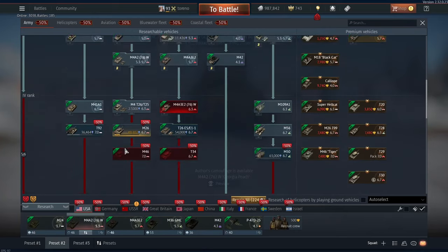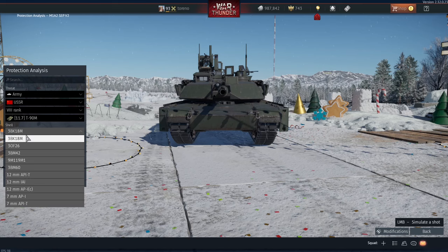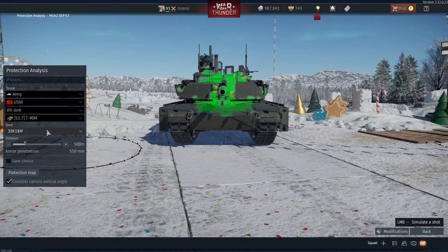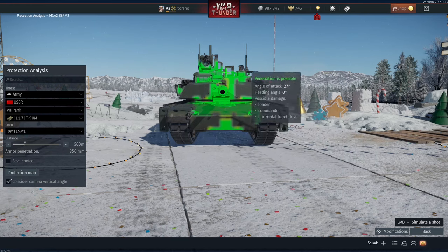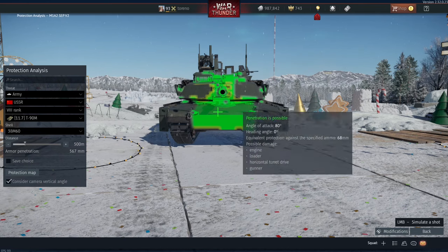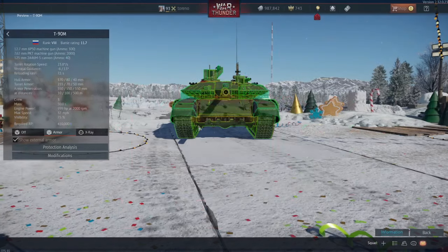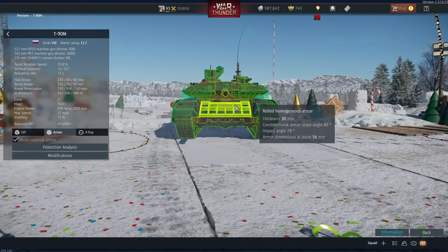Moving on to the M1A2 SEP V2, which also came out in this update and is the American top-tier tank. Comparing it against the T90M, starting with the stock HEATFS shell — you can see straight away it's a lot more vulnerable. The upper hull front plate is extremely penetrable from basically the stock round. The HE round also surprisingly does very well against the top-tier Abrams. The initial APFSDS round can again go through the frontal hull plate very easily, and the anti-tank guided missile can get through the same areas and even the lower hull frontal plate. With the very top-tier APFSDS round, most of the tank is now solid green apart from the turret cheeks. Basically the T90M is invulnerable to the top-tier Abrams in most areas apart from around the mantlet and the lower hull front plate, but the Abrams can be penetrated from the front pretty easily by the T90M.